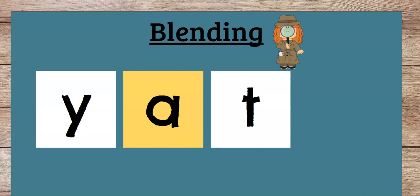All right, let's do this one. This is another silly word — we call them nonsense words. Ready? Let's do the sounds for each letter. Y, A, T. Y, A, T. Y, A, T. Good job.